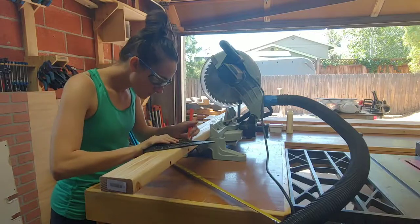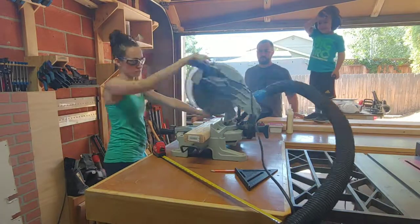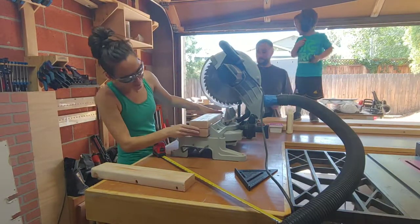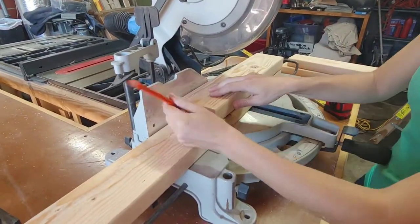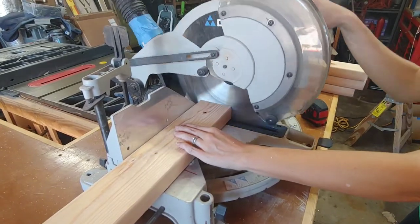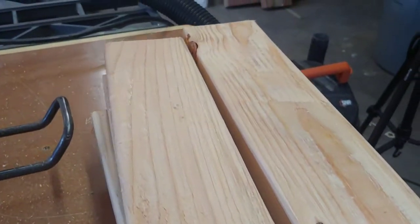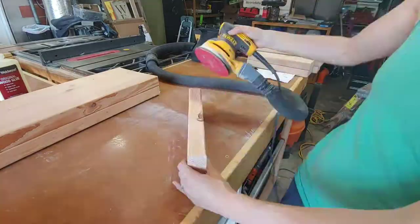First we're going to start by cutting the legs. For the legs we used two-by-fours, and they're basically put into a box format. So you cut them down on the miter saw to get them down to size. After they're all cut, you can move on to sanding. Be sure to sand all edges so they're nice and smooth.